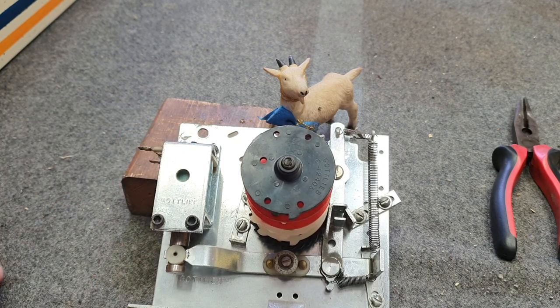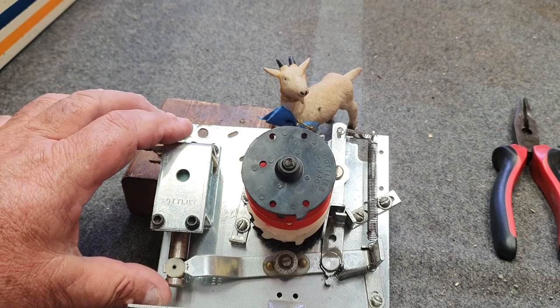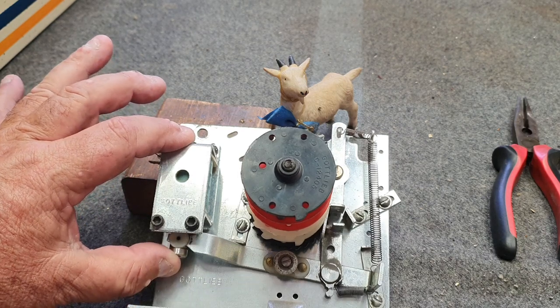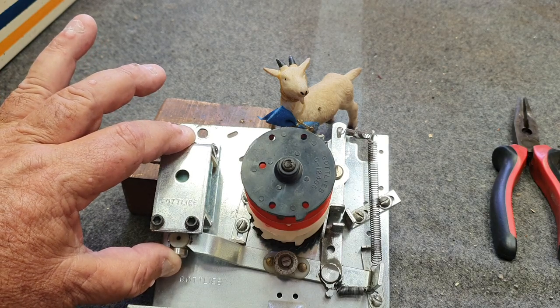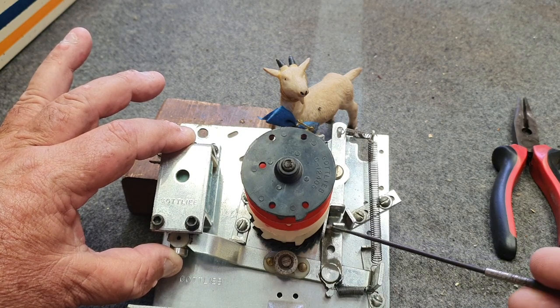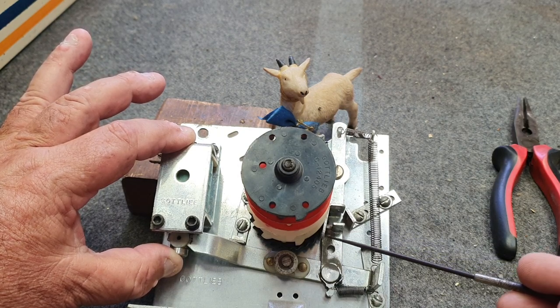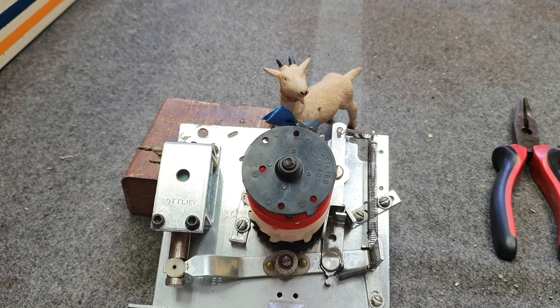Now let's let it go — look at that, see the reset arm just reset. I'm going to do that once more just so you can have a look. Down she goes, as we've reached maximum stroke the pull is here, let it go — look how slow it is to return and the reset arm to come back in. Basically the way to fix this is to strip it right down, as we're in the middle of doing now, and clean it.